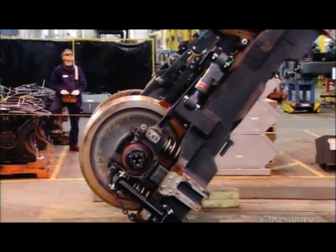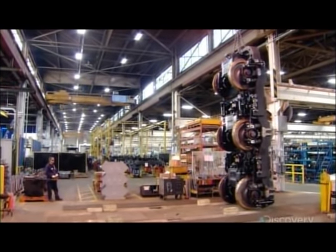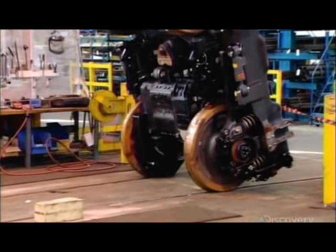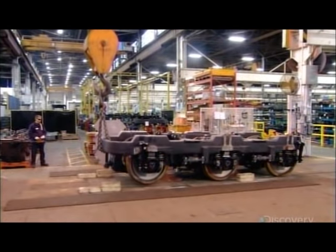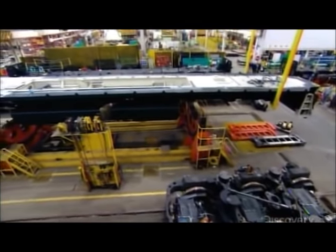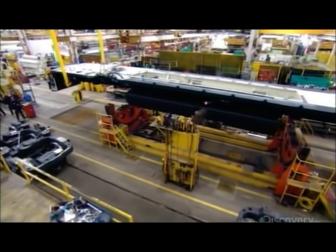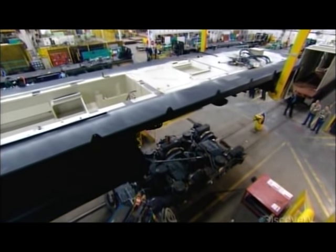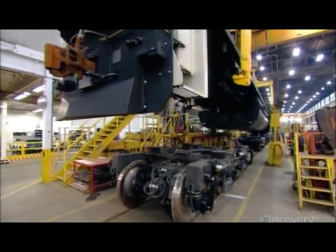Until this point, the bogeys have been upside down. Now a crane flips them right side up to prepare for the final assembly of the locomotive. They position the two bogeys next to the underframe at opposite ends. Cranes then lift the underframe and slowly lower it onto the bogeys. The pivot pins protruding from beneath the underframe drop into receiving holes in the bogeys.